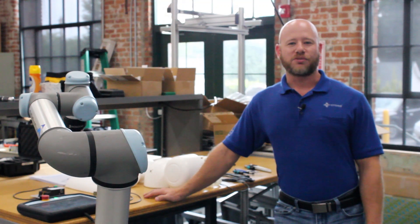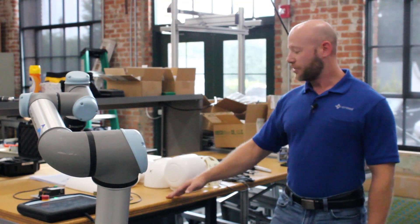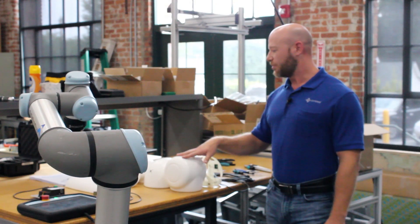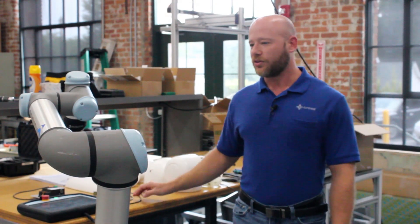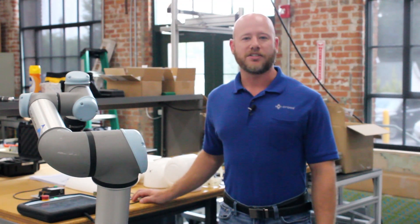Hey everybody, this is Grady Turner with Cross Automation and Robotics Division in Gastonia, North Carolina. Today I'll be showing you how easy it is to install Blue Danube Robotics AirSkin onto a universal robot for high sensitivity collaborative applications.